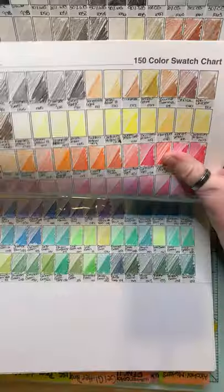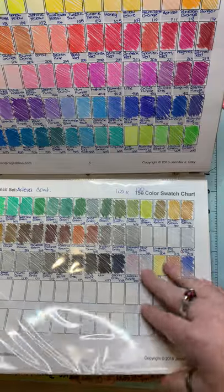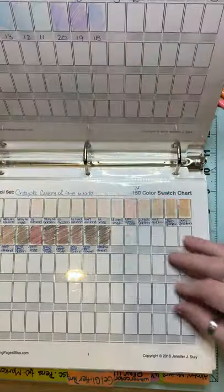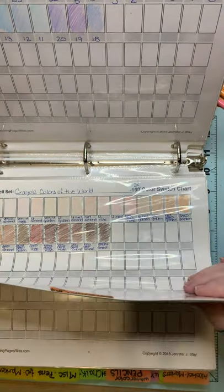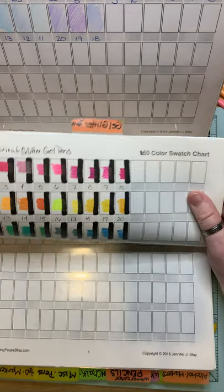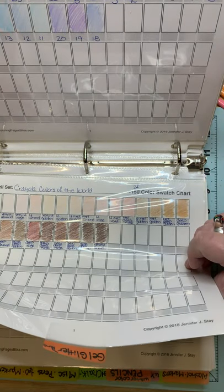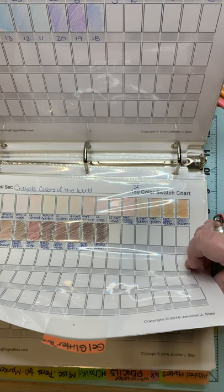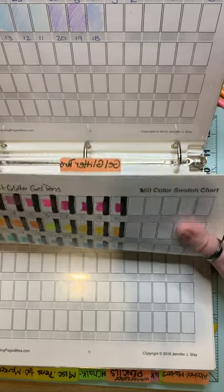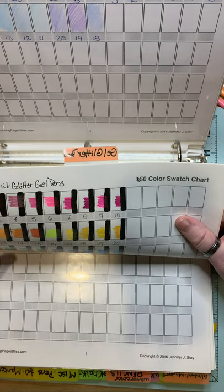Then I have Castle Arts and Arteza. And then the Marco Pastel I mentioned. And then I have Crayola Colors of the World Skin Tones — a set of 24. We go into then gel glitter pens. I have the Tan Mint set, which was reviewed by Jennifer and Steve Stay at coloringbliss.com. And this was their top budget gel pens, or glitter pens.